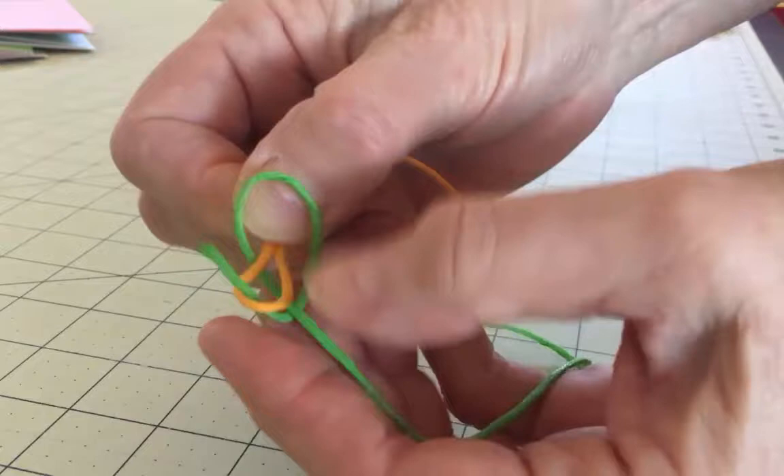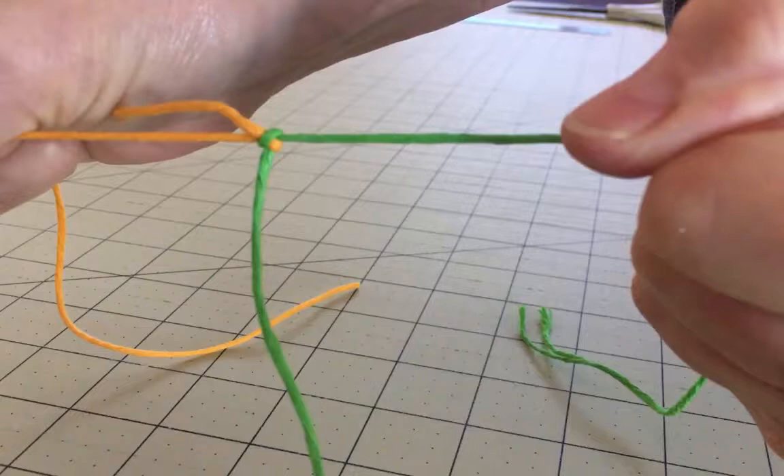Hold on to the tail and pull the two strands away from each other, tightening the knot. That's it — now you have a small, secure knot joining the two threads.